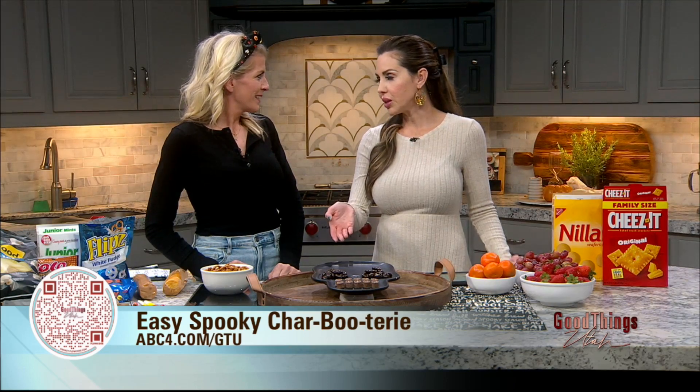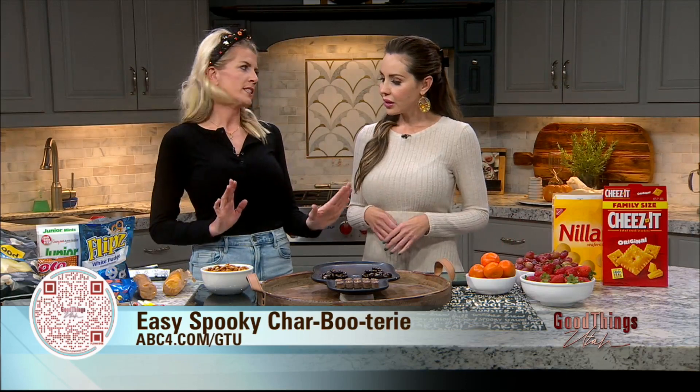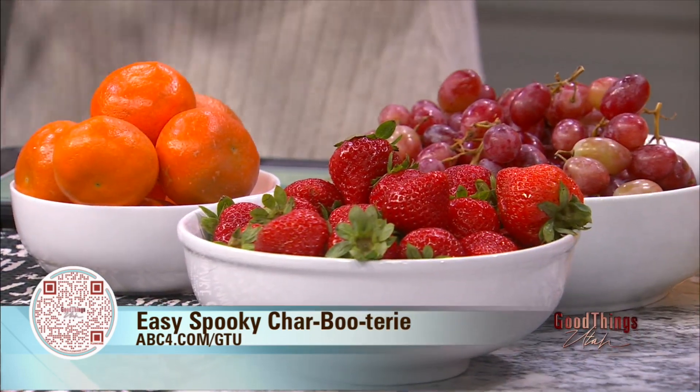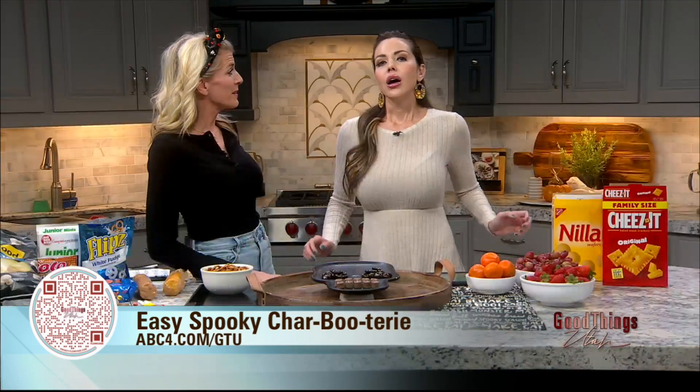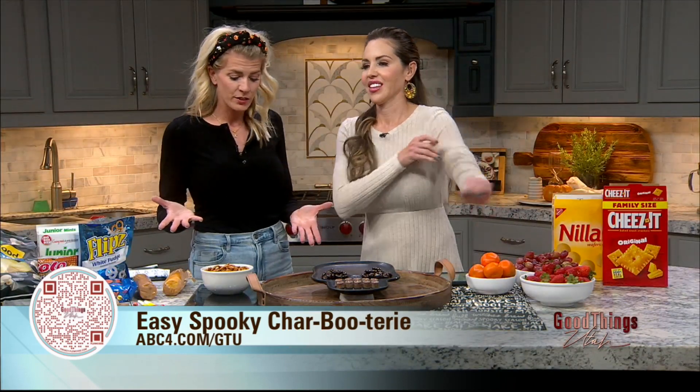It makes it so much more fun and they're likely to eat whatever you put out, so maybe you sneak something a little bit healthy. I always have a mix — I have a sweet tooth, so I eat the sweet stuff first and leave them the grapes. So how do we get started? It is so easy and it's literally gonna take us five minutes — we're just gonna start throwing stuff on there.